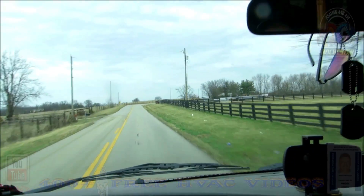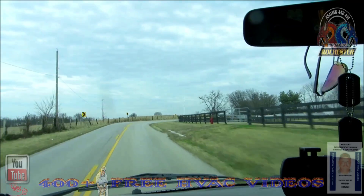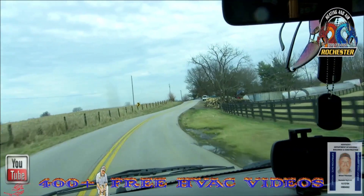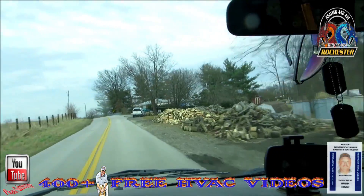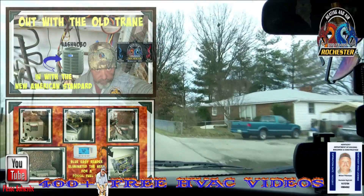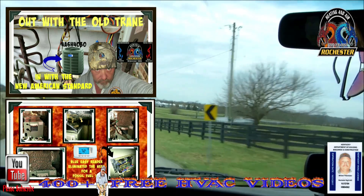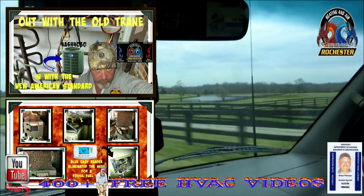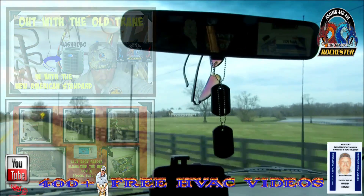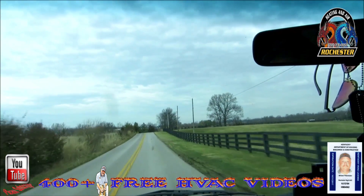Hey y'all, thank you so much for taking time to visit me over on Fritz Rochester's Heating and Air YouTube channel. I'm Fritz Rochester, a licensed Kentucky HVAC master contractor. This scenery may look familiar — we're heading back out to the install we did a while back: the R410A 14 SEER two-and-a-half ton heat pump. We're having beautiful weather here today, supposed to get up around 73 degrees.